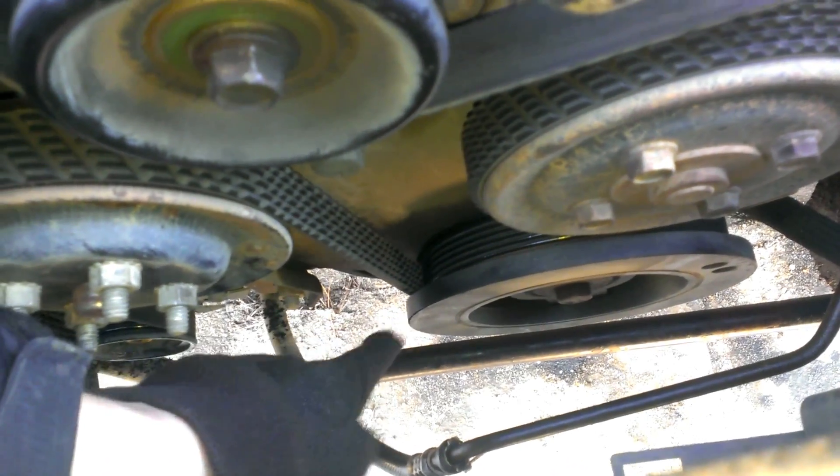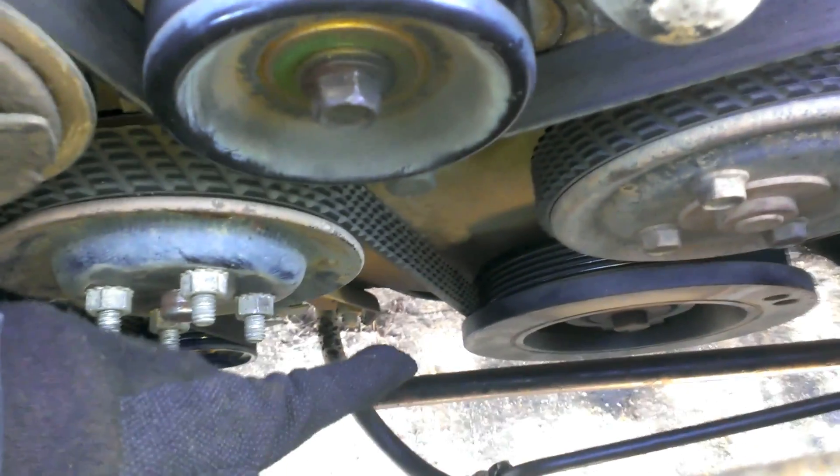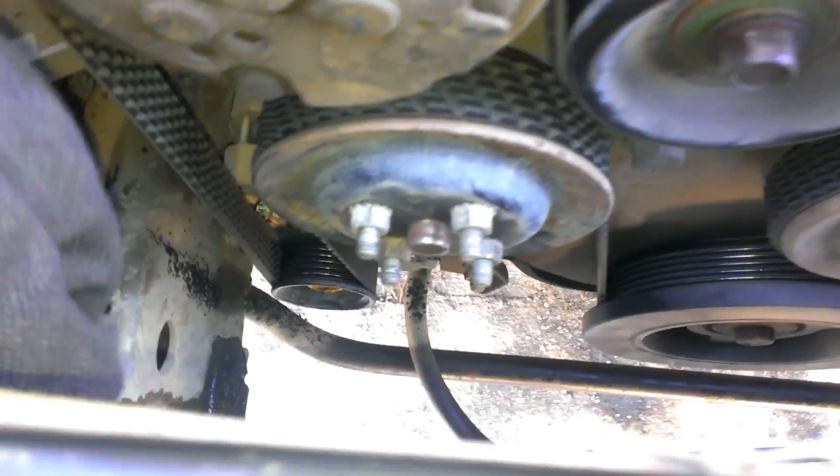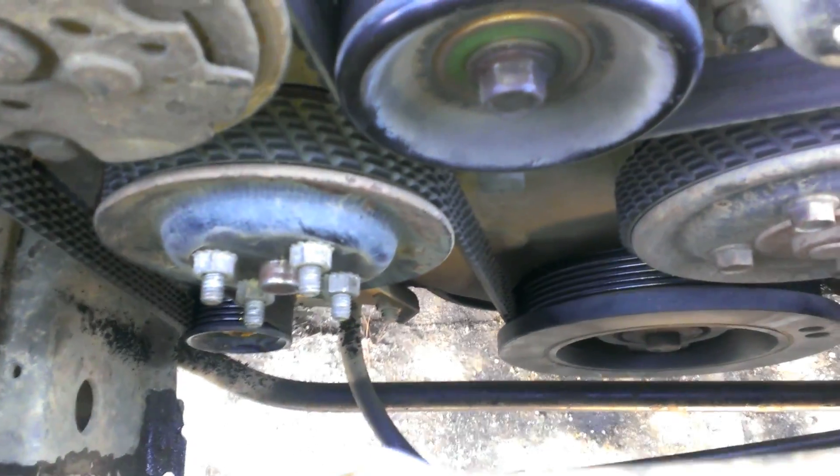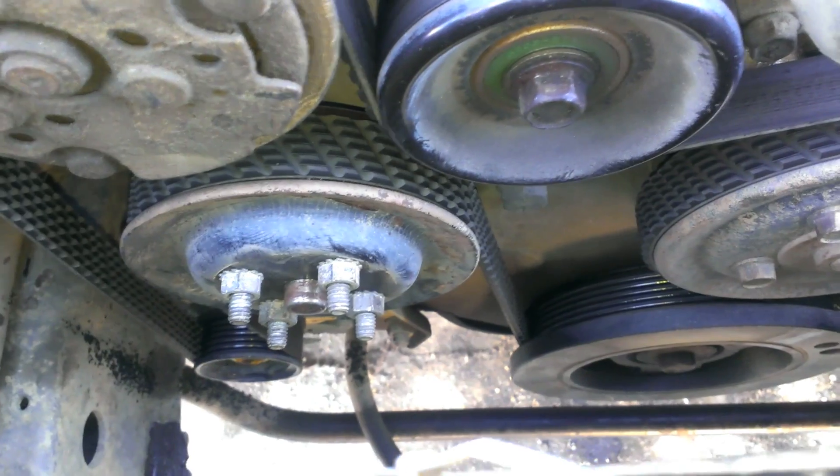I'm going to take my belt and go straight from the harmonic balancer to the alternator, because right now it's going harmonic balancer, fan, and then down to the alternator. I'm going to go past that. Hopefully by tightening it a little bit, I don't have too much slippage with the balancer.